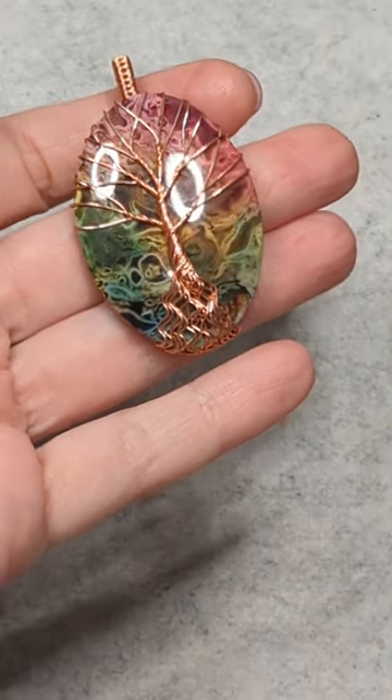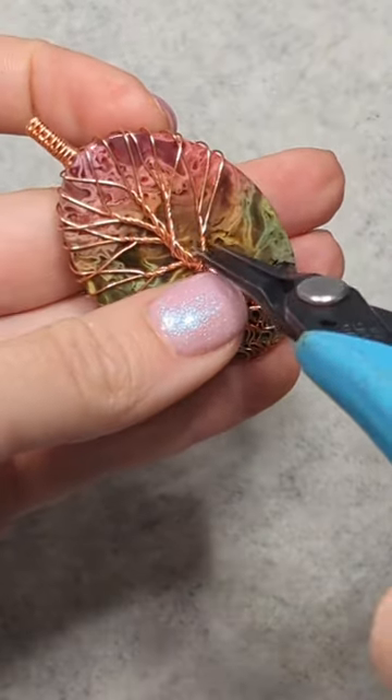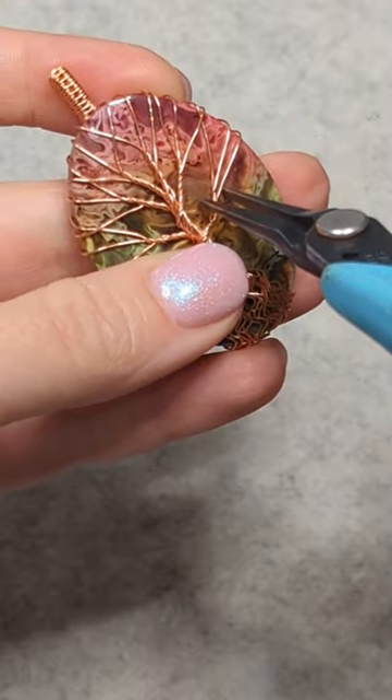Hi everyone, this is Oksana and we are continuing that tree pendant from my previous videos.